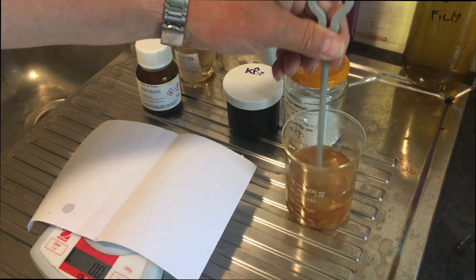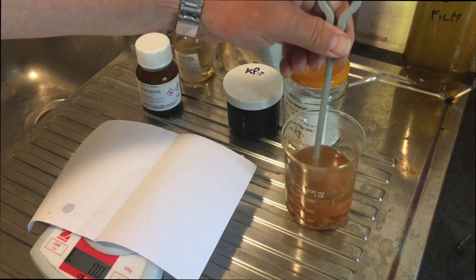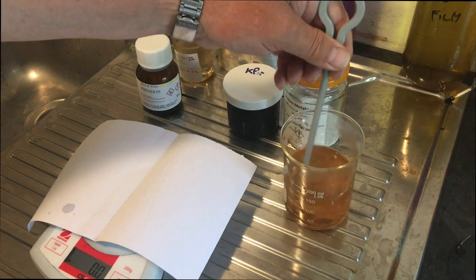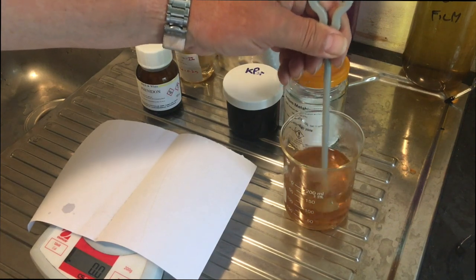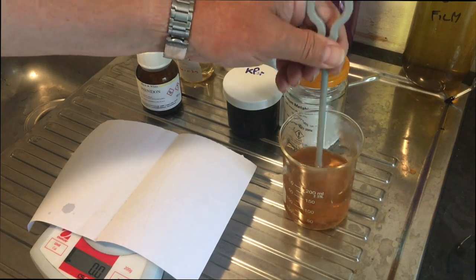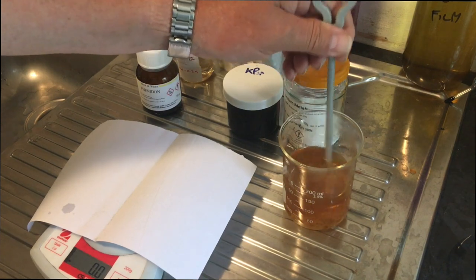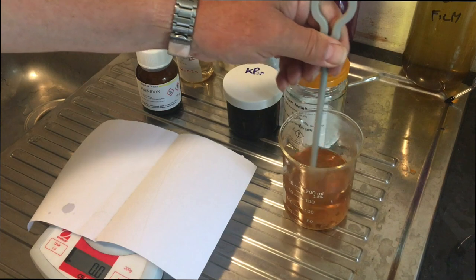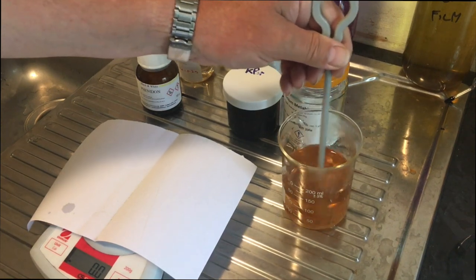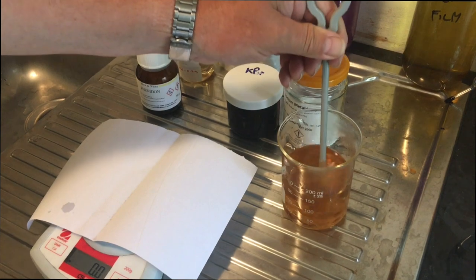This makes the developer into a Catechin version of 510 Pyro, really — yes there are differences and different chemicals going into it. But what attracted me to 510 Pyro initially was that it keeps for years, and PyroCat didn't. But using this technique that Sandy King issued on his website, this makes PyroCat keep for years too. It's a very popular developer, especially in America.